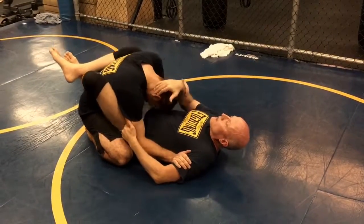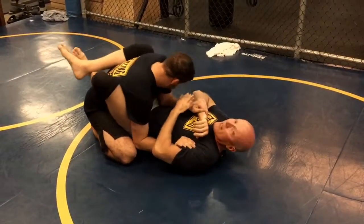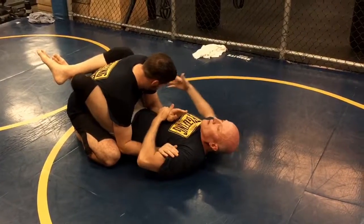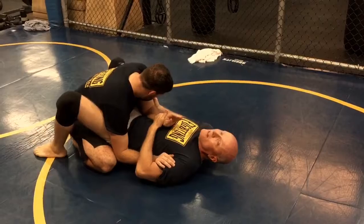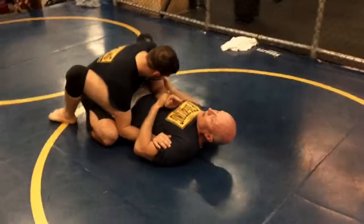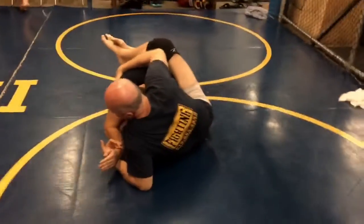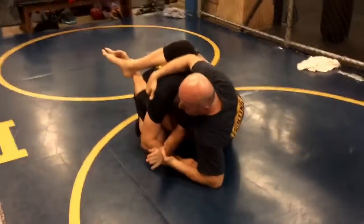When he's here and I'm pulling him forward, his hand is within my reach and I can grab the wrist, pop it off, and grab the elbow. Then real quick: feet to the mat, hips to the side, pull him forward, then set up and grab his leg — and I've still got his wrist, too.